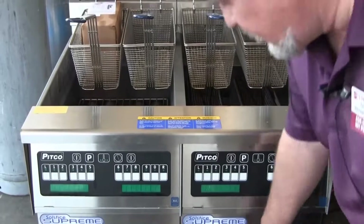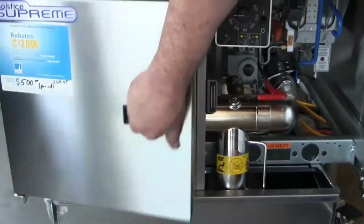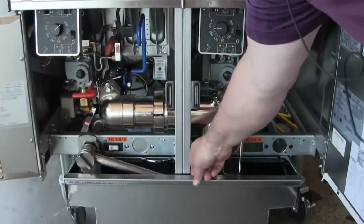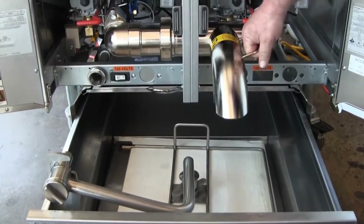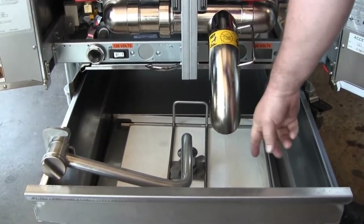We're going to take a look now inside at the filtration system here. We have a double unit but we have one single case down here in the filtration system. The oil will come out when we're ready to do the cleaning — we're going to run the oil out of this spout here.